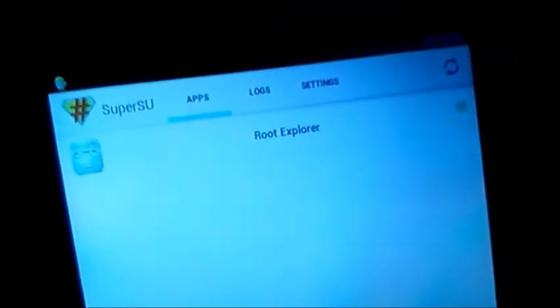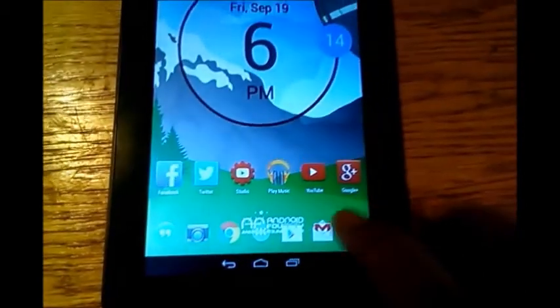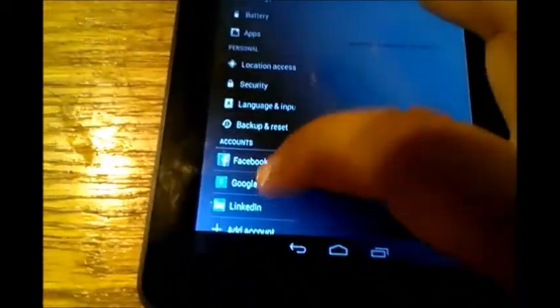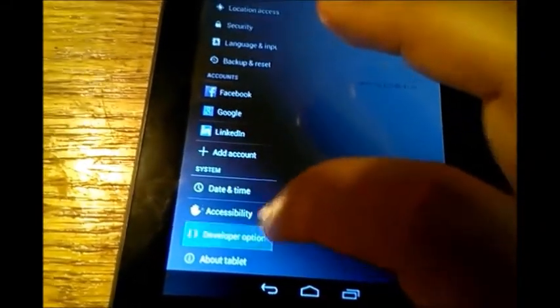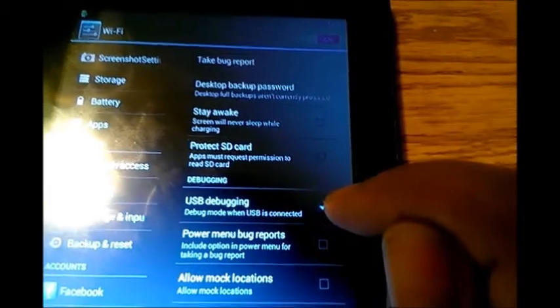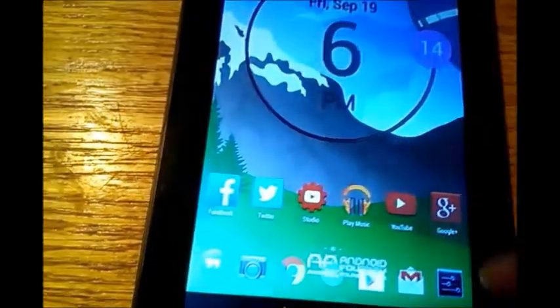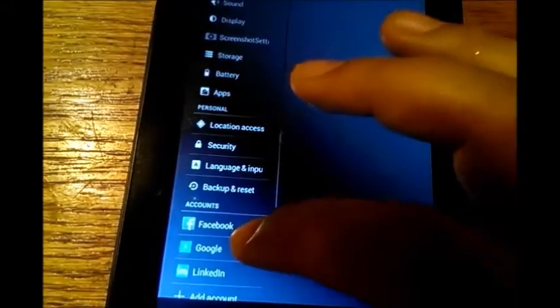A couple of things you'll need to do: first, get your drivers for your tablet. It's real easy — just connect your tablet with a USB cable to your desktop or laptop computer and it will search the internet and install them. Once you do that, go into developer options and check USB debugging.